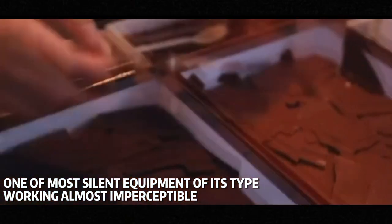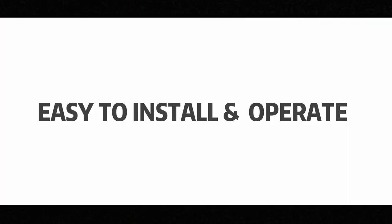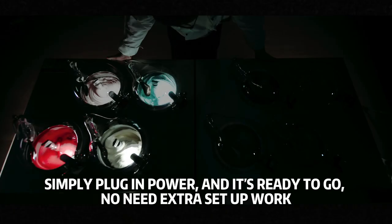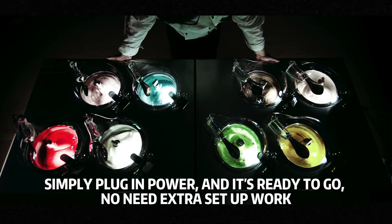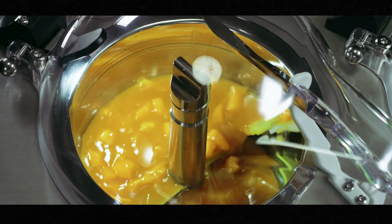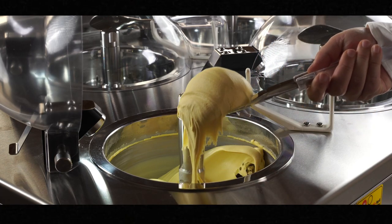It's also worth mentioning that Galaxy Pro is probably one of the most silent equipment of its type, working almost imperceptibly. Galaxy Pro is easy to install and operate — simply plug in power and it's ready to go, no extra setup work needed. Each cylinder has its own independent refrigeration system, churning system, and operating interface, working completely separate for maximum flexibility and serviceability.